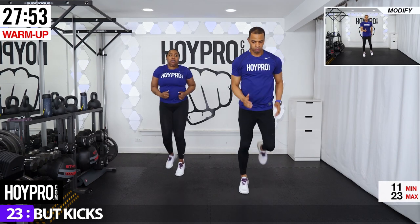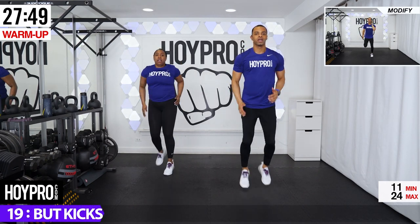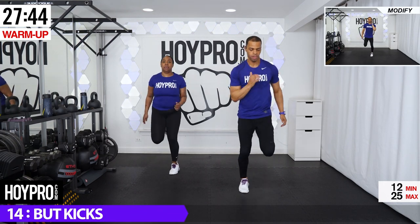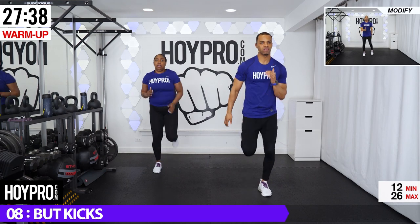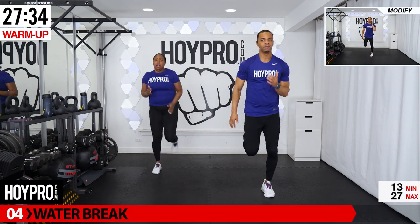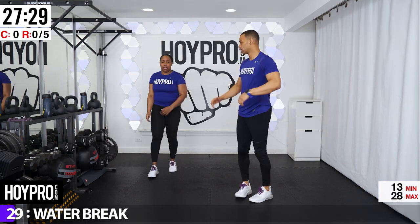We're going for a light butt kick. Breathe that out and push. After this we've got a water break. Get that vision in your head right now. Push it through that finish line. I know there's active recovery, but every day we push and do our best. Excellent.